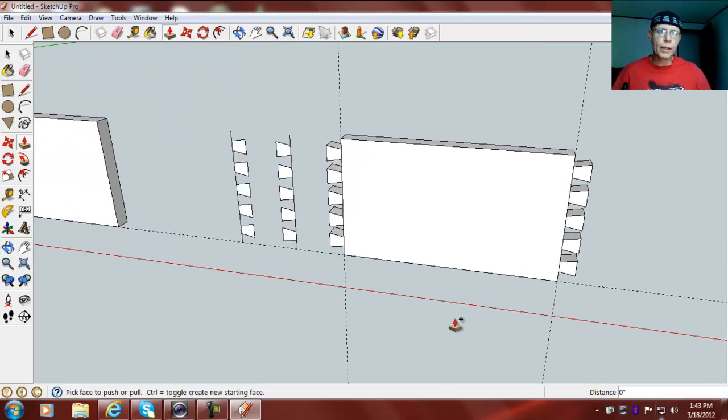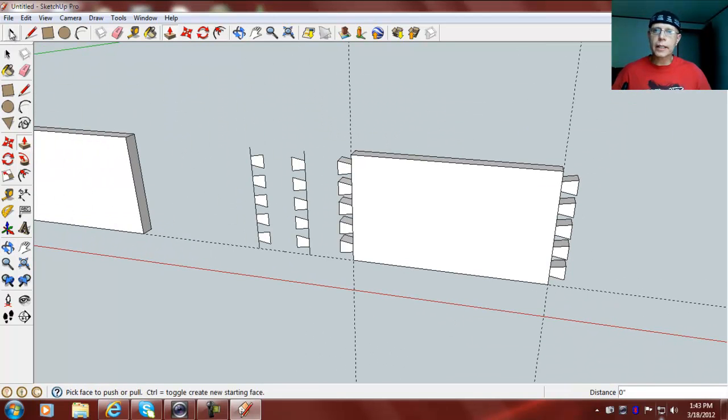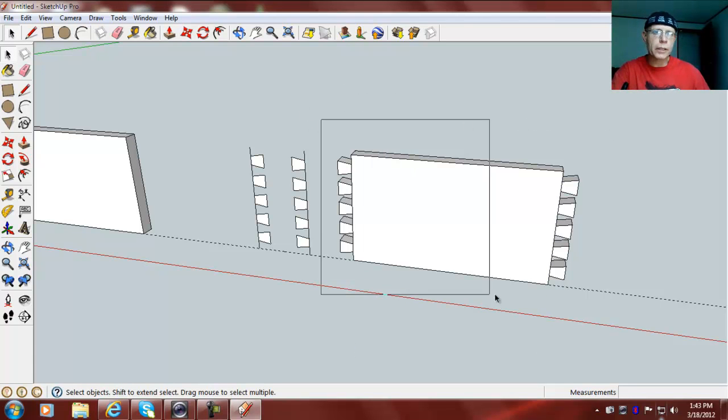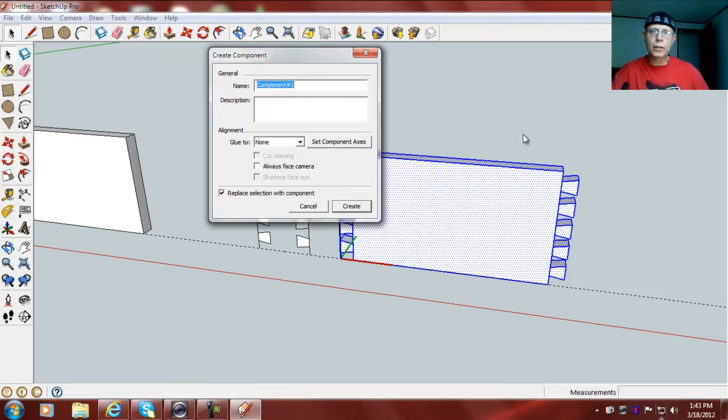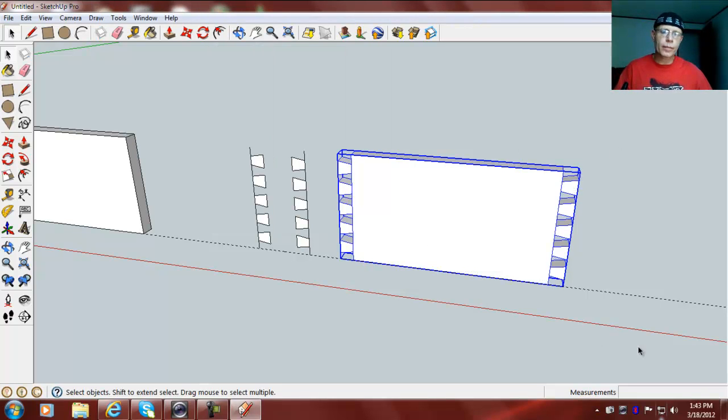Now what I can do is actually delete this guideline and delete this guideline, and make this a component. We'll call this 'side 1' and hit Create. I'm going to move these other ones that I drew out of the way real quick.